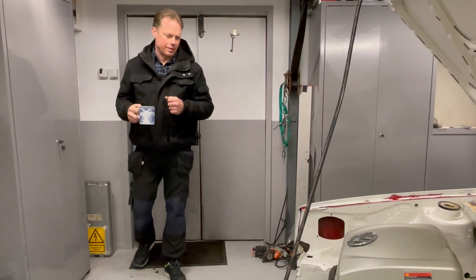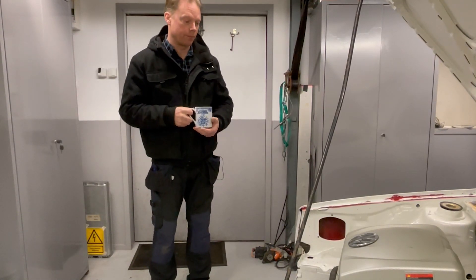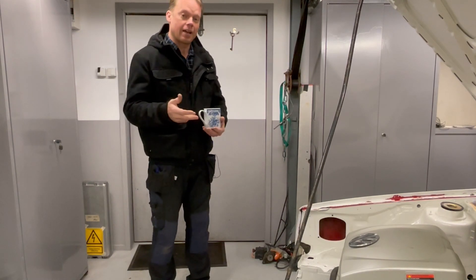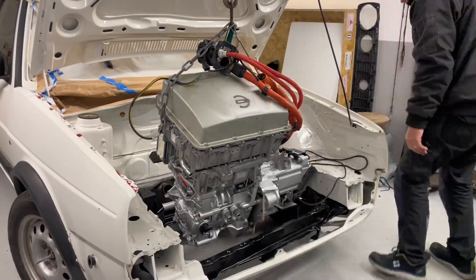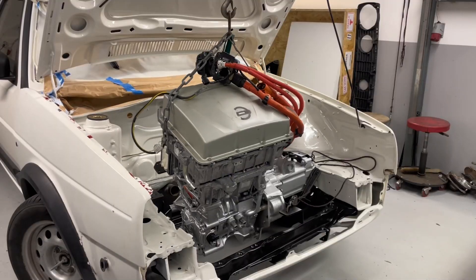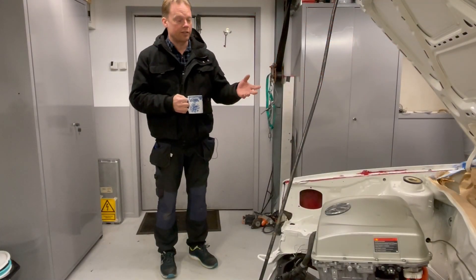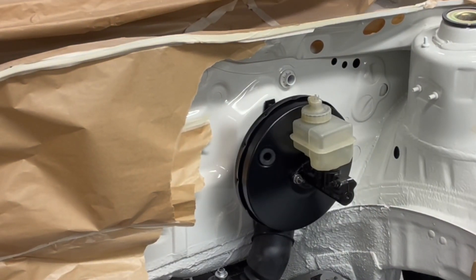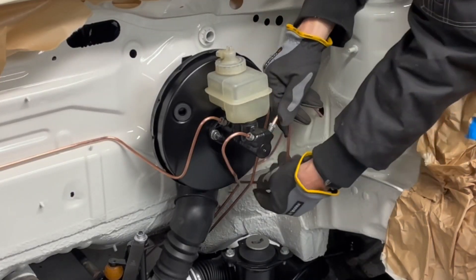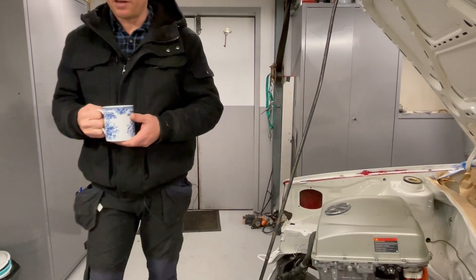Good morning guys and welcome to this little video update on my Volkswagen Golf CityStrummer. This week I have installed the motor into the engine bay. I have also installed the brake servo, created all the brake lines, and some other stuff which I will show you around here.